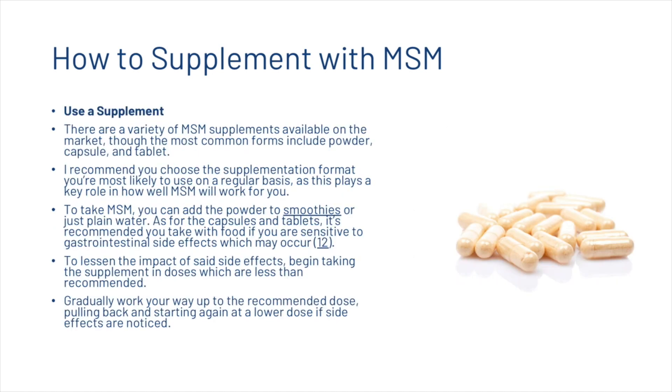There are a variety of MSM supplements available on the market. The most common forms include powder, capsule, and tablet. Choose the supplementation format you're most likely to use on a regular basis, as this plays a key role in how well MSM will work for you. You can add the powder to smoothies or plain water. Capsules and tablets should be taken with food, especially if you're sensitive to gastrointestinal side effects. To lessen those effects, begin at doses lower than recommended and gradually work your way up, pulling back if side effects are noticed.